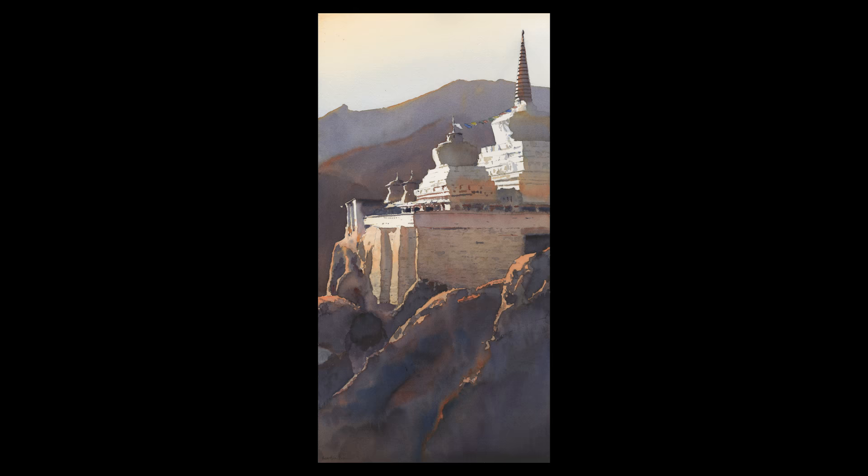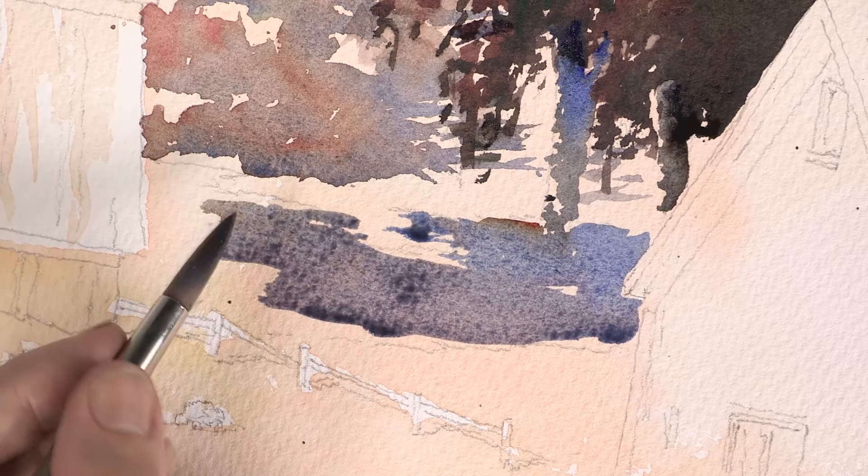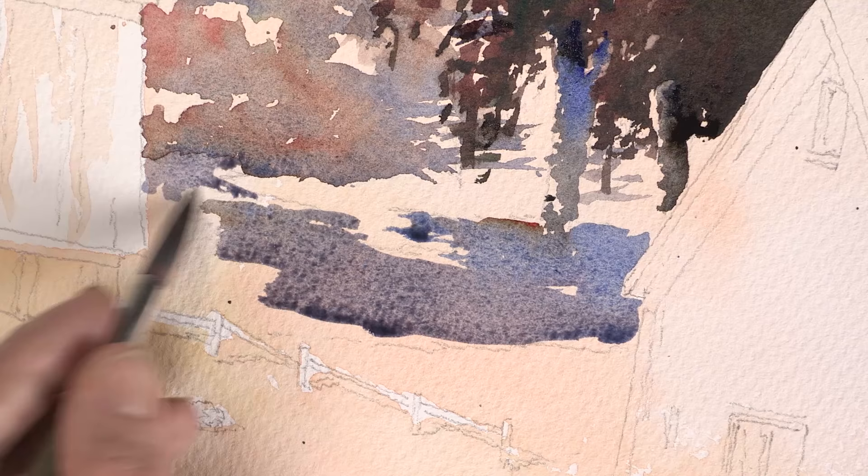Watercolor is uniquely suited to do landscape paintings. Its natural luminosity creates a glow in the landscape, while its singular softness is perfect for trees, greenery, and water.